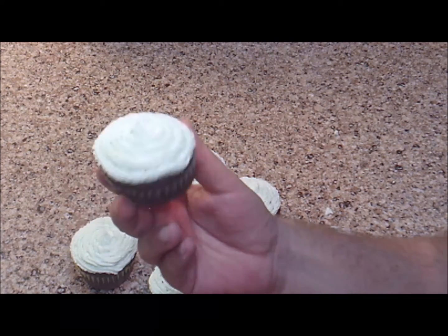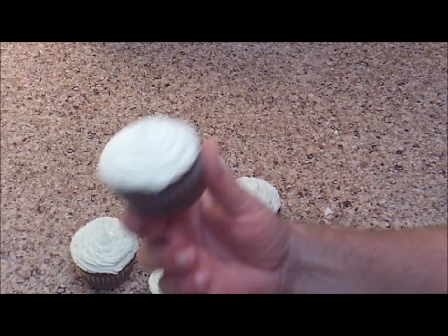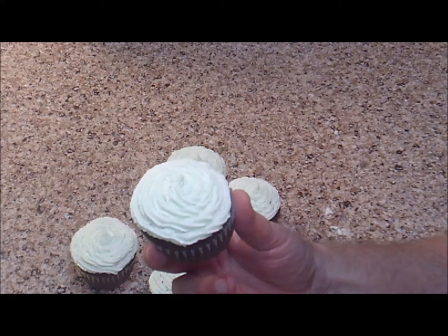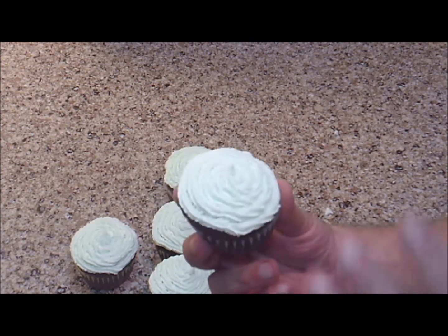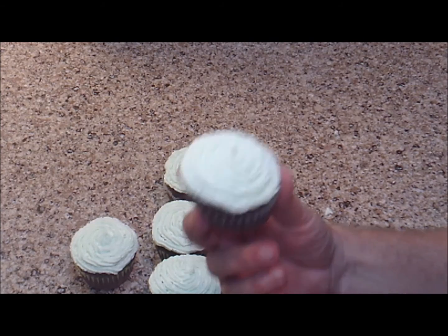I got my cupcakes frosted — I just did a quick little piping on top of them. Now we're going to put them in the freezer and we want the buttercream to get really hard for the next step.